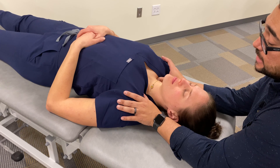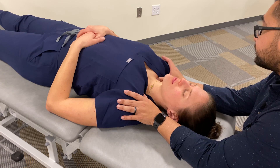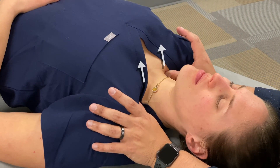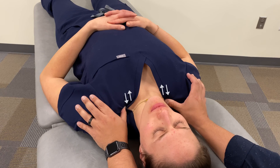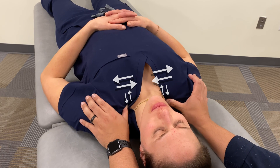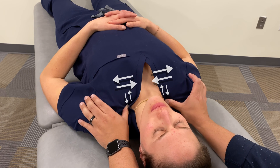Remember, with direct myofascial release, we're looking for the areas of greatest restriction. Some directions we can look are anterior, posterior. We can also go lateral on the right, medial on the left, lateral on the left, medial on the right. Or we can go medial on both sides, lateral on both sides.